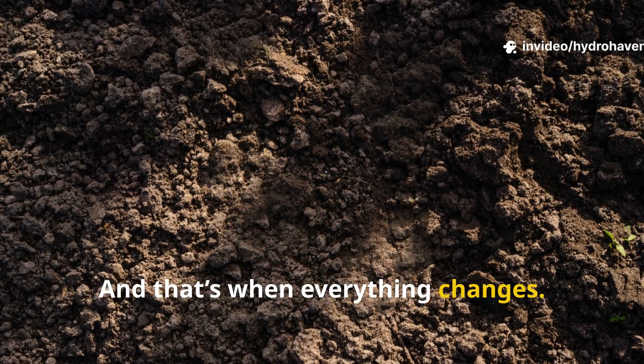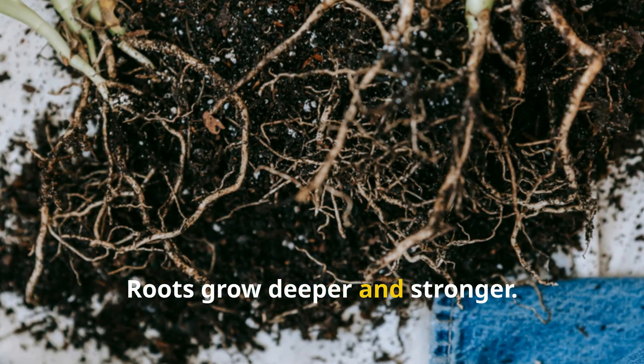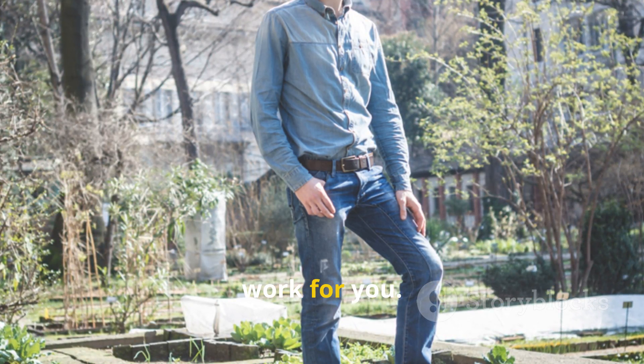And that's when everything changes — moisture retention improves, soil structure softens, roots grow deeper and stronger, and you can step back and let the system work for you.